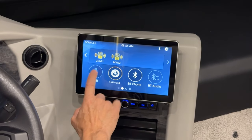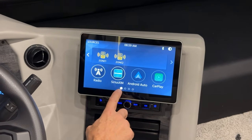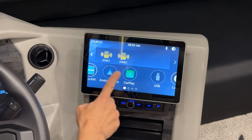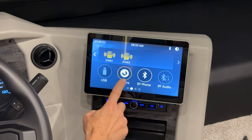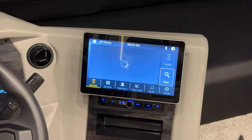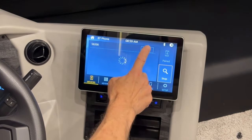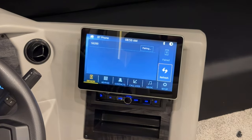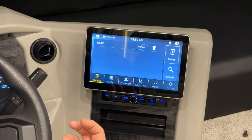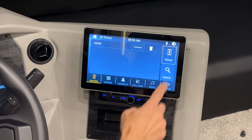Scrolling through the home screen, you can choose radio, Sirius, Android, or CarPlay. Scrolling further gives you USB plug, camera, Bluetooth, and audio. Selecting Bluetooth lets you connect your device to the radio by pressing the pair button. It will start pairing, and you'll need to select this radio on your phone to complete the paired device connection.